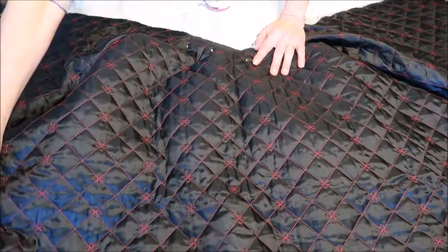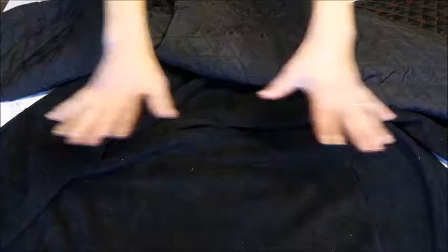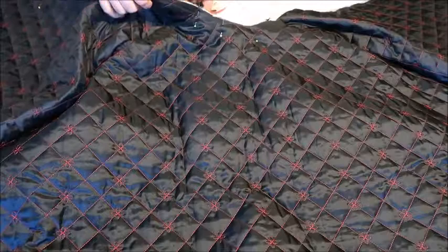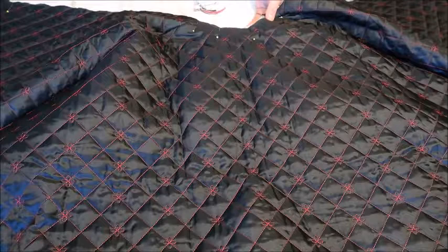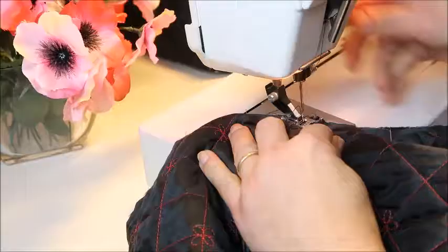Now lay your undercoat open — this is the back and the two front pieces spread open. Put your cape on top of it, aligning the shoulder seams of your cape with the shoulder seams of your undercoat on both sides. Make sure the mid backs are aligned, then pin the cape along the whole neck hole and sew that first. The collar will go on top of this, but we do it in steps to be more precise and avoid mistakes.